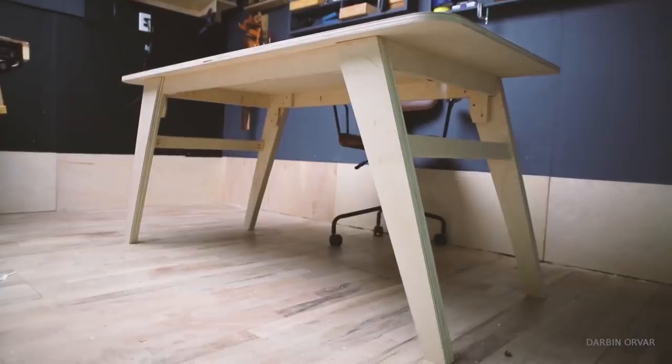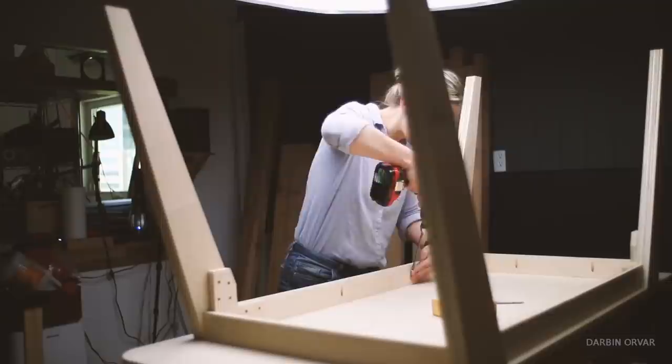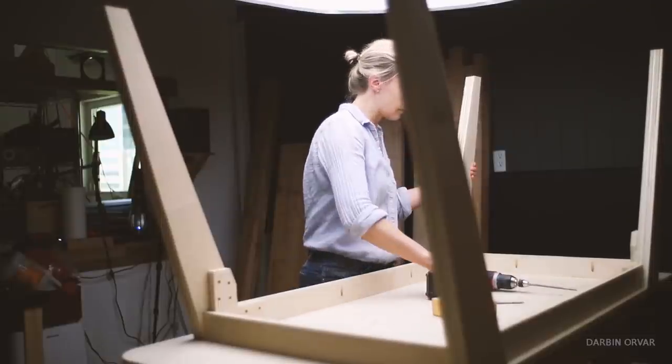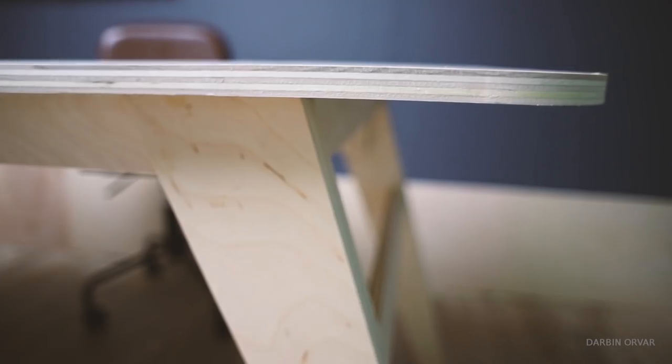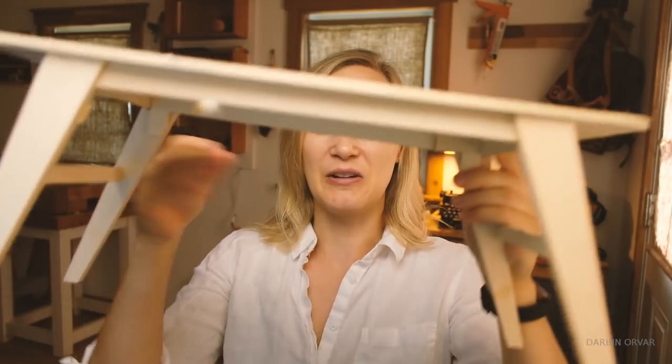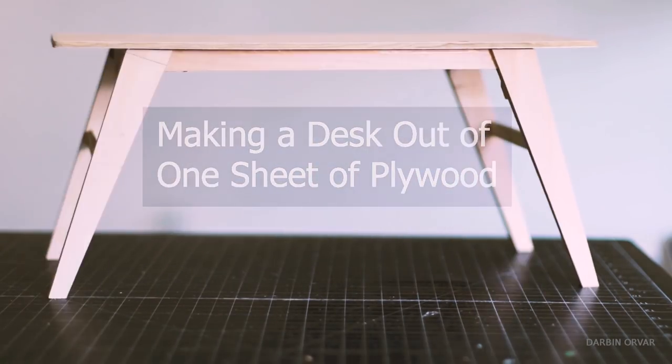A couple of weeks ago I built this full-size desk using my 5x10 foot CNC machine. It was made completely out of a 4x8 sheet of 3/4 inch plywood, with angled legs, and it's been really great. And here's a little model that I made so we can see the proportions — love this design, it's been perfect.